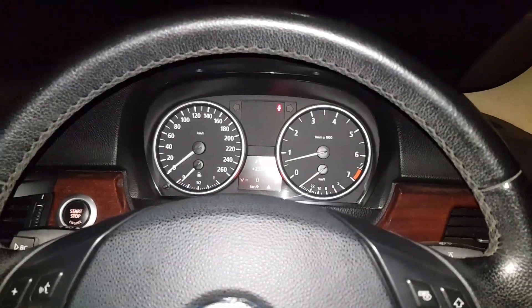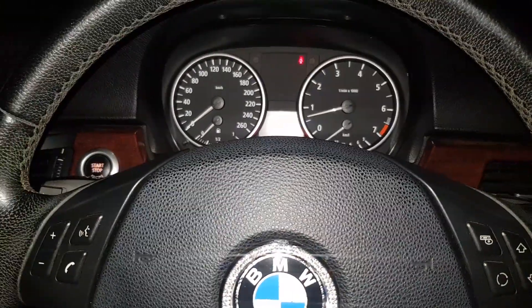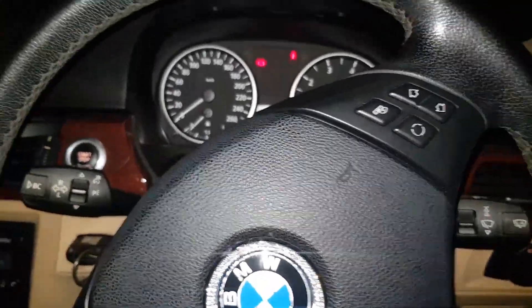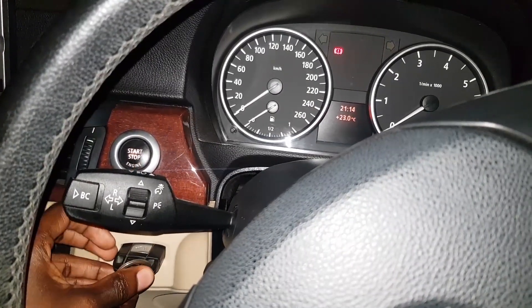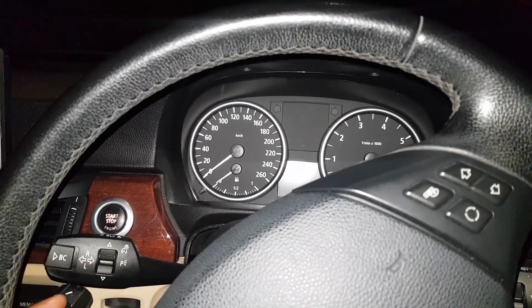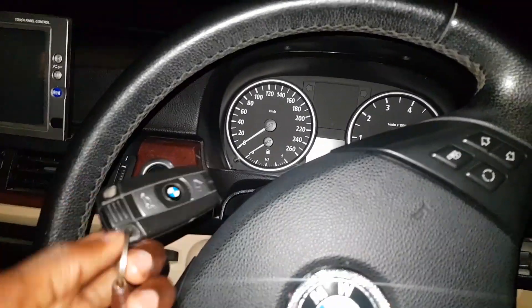So yeah, that's how you go about it. There's a lot of stuff you can code and customize on this car. I will be doing more DIY videos on programming these things. Some of your cars can do something cool — there's a trick where if you pull out the key and within ten seconds put it back, your car will start. But with my car, I can have the keys in my pocket at any time — it's keyless.